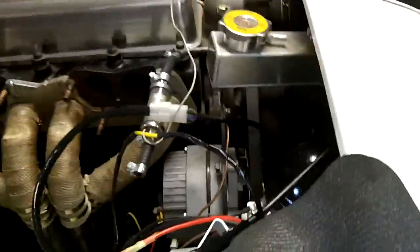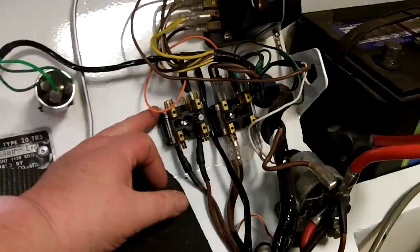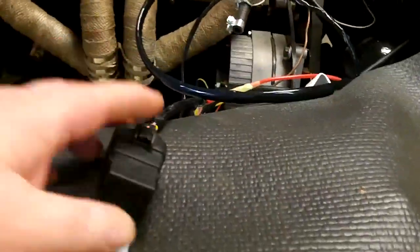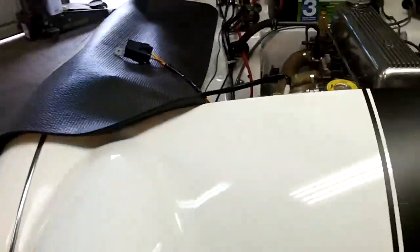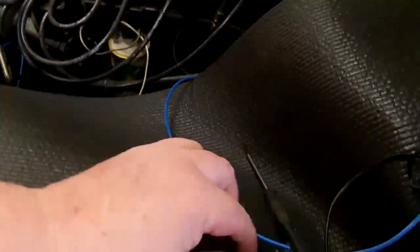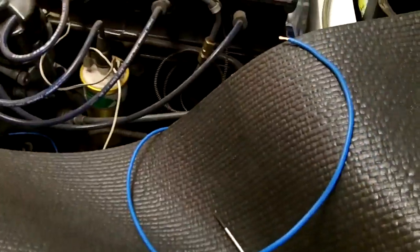We're just working on the fan wiring, so we think we got it pretty much wired up. I've got an extra fuse block in here that I've got it wired to. We've got the temperature sender plugged in. I've got the block here that I need to fix to the firewall somewhere in the engine bay. I'm going to wire up a secondary switch and override switch, so I've got the switch here. We're going to move that inside the car.